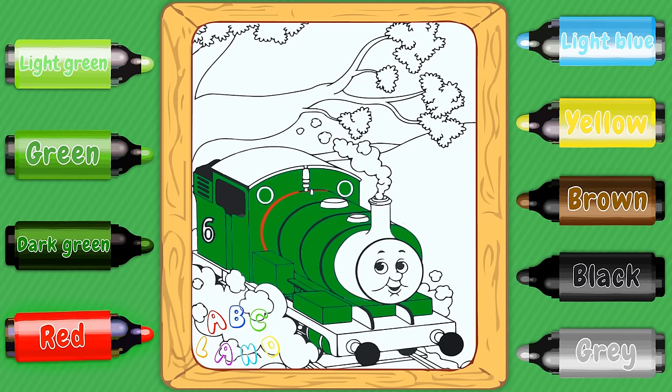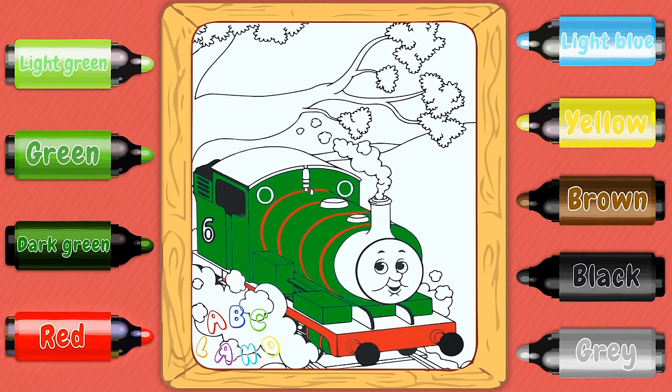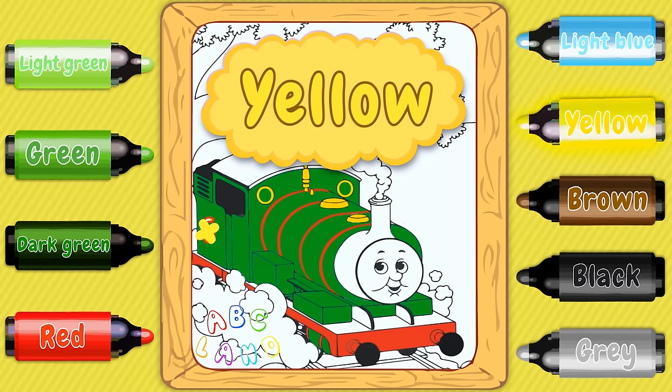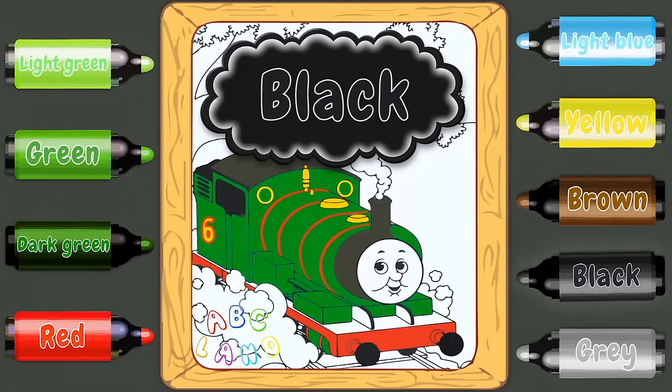As you can see, Percy has got some stripes on his body. Do you guys want to paint them in red? Red color. And also the bumper and Percy's personal number 6. Some other minor parts such as the whistler and the number will be painted in yellow color. How do you like Percy's mighty pipe? It will have a black color, together with the roof and space just behind Percy's face. Black color.